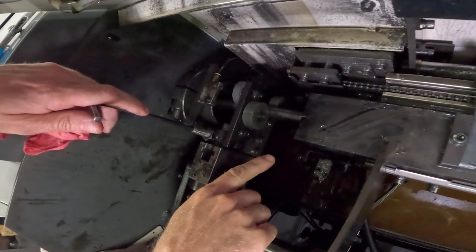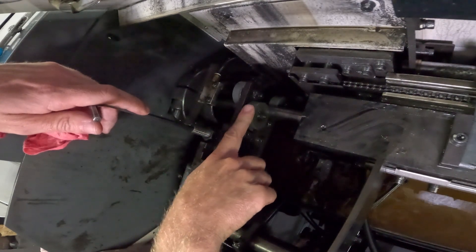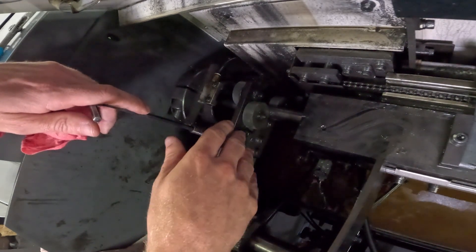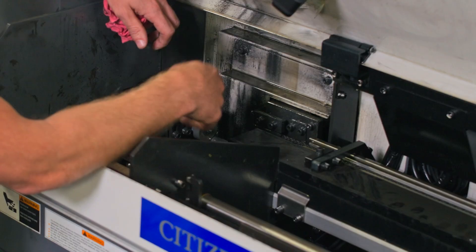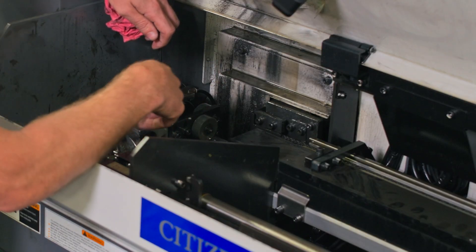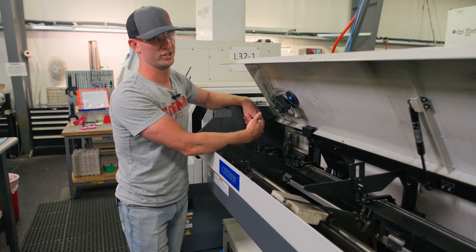If you go too far and you pinch this wheel too tight and you can't spin it by finger, you're going to cause issues and these are going to prematurely wear down. Same thing if you don't tighten them down far enough — the whip from this bar is going to start smacking that wheel, causing premature wear as well as vibration.